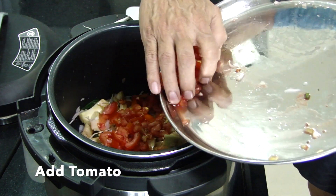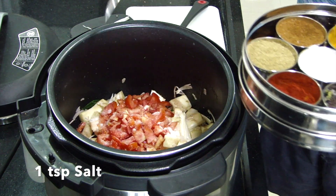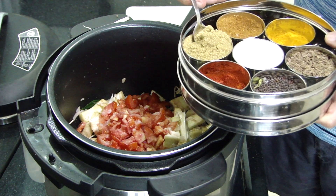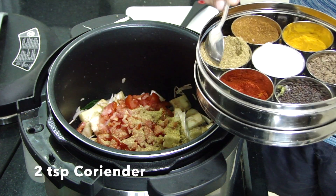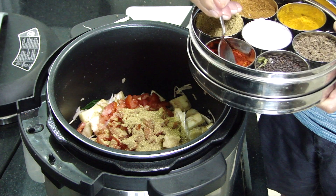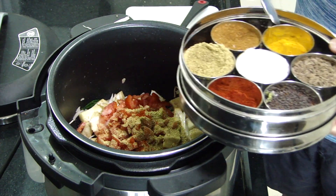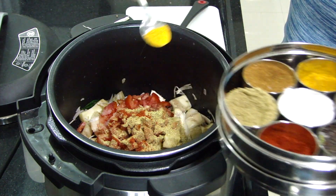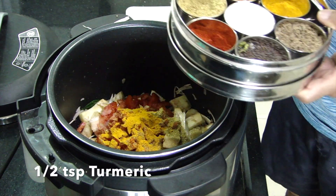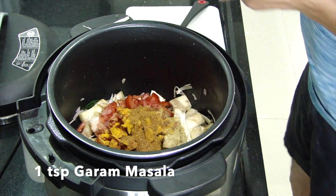Once we are satisfied we add tomatoes and other spices: salt and coriander powder - two spoons. Some red chili - I like a little bit more heat, so half a teaspoon will be good. Half a teaspoon of turmeric that will give a nice color to it. And one teaspoon of garam masala.